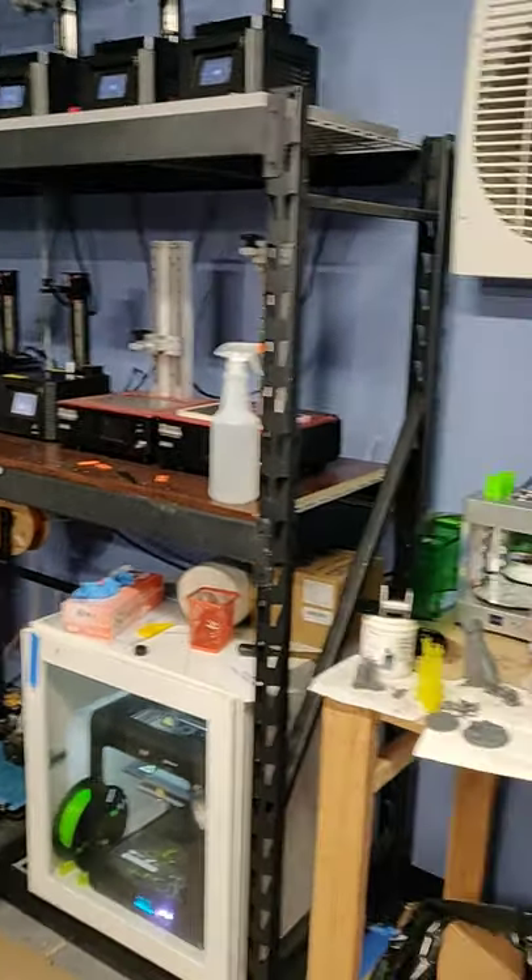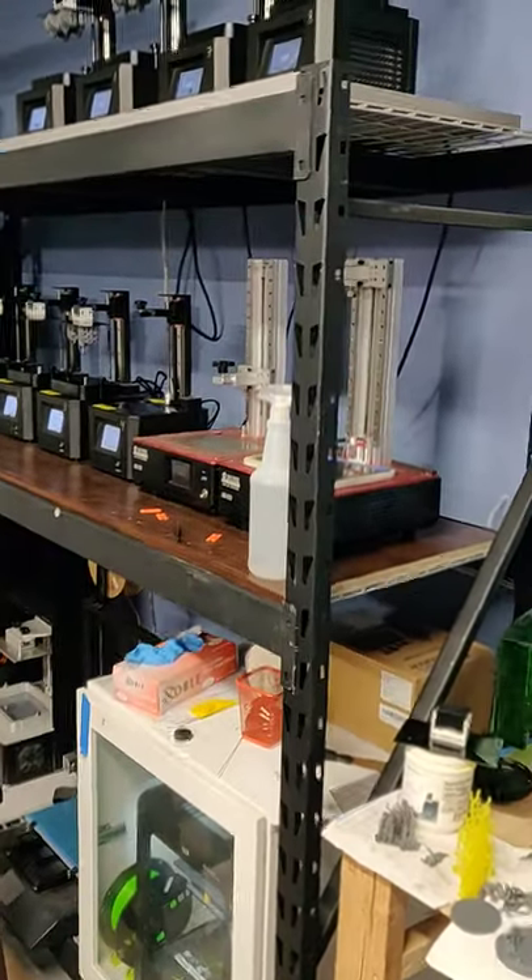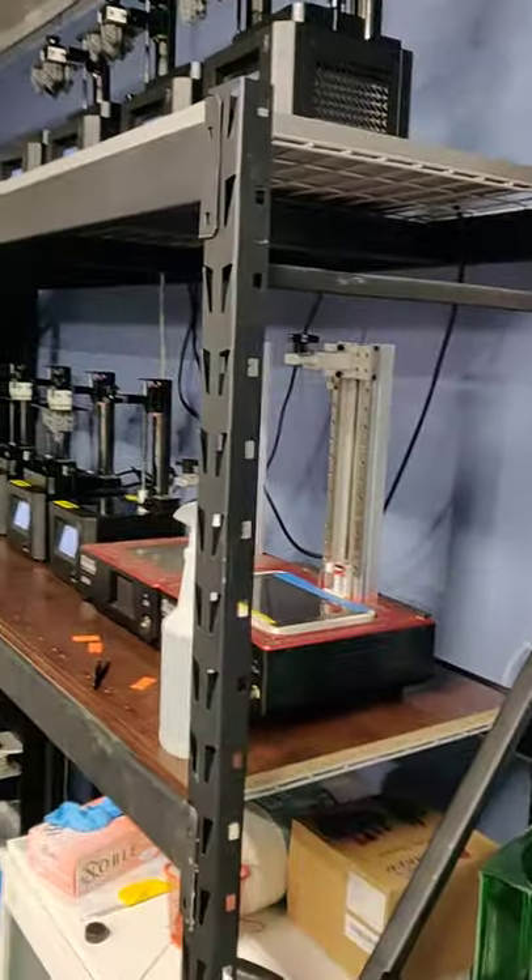And a bunch of other resin printers. I've got a little cleaning station over here with some prints that I probably shouldn't be sharing — some secret NDA stuff.